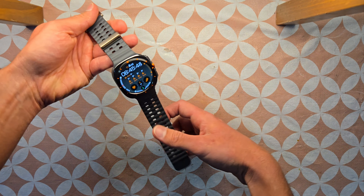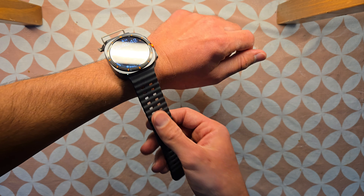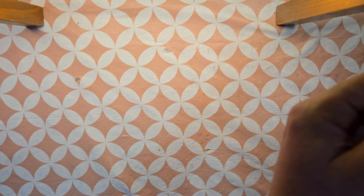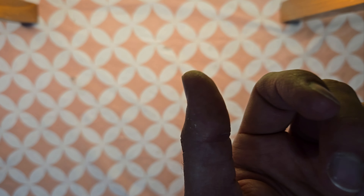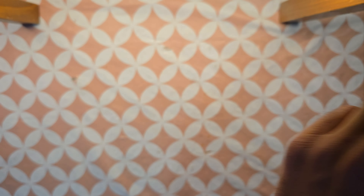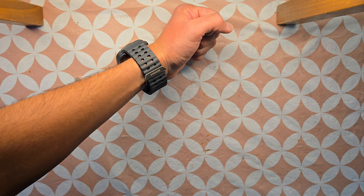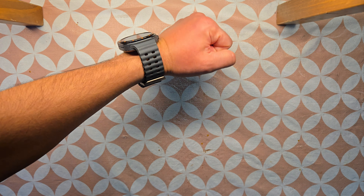From the back you can have a look as well — I really love this one. Let me show you guys how it looks once it's worn on the hand.